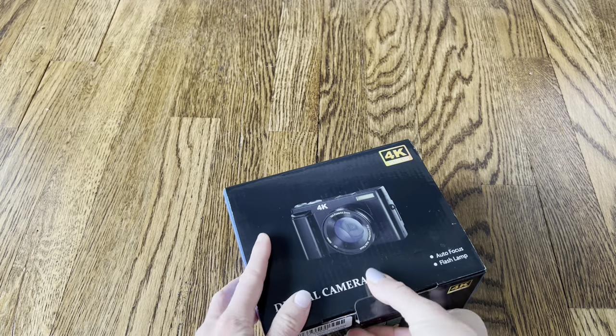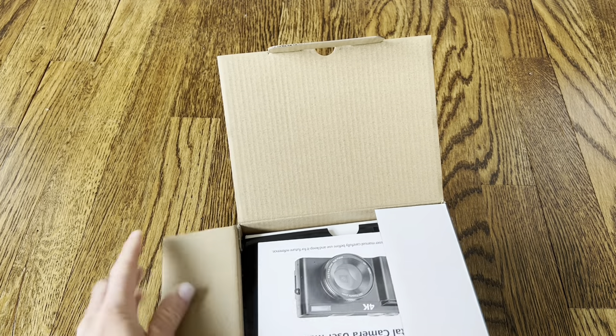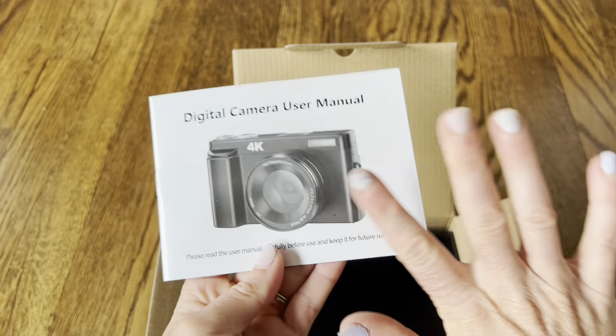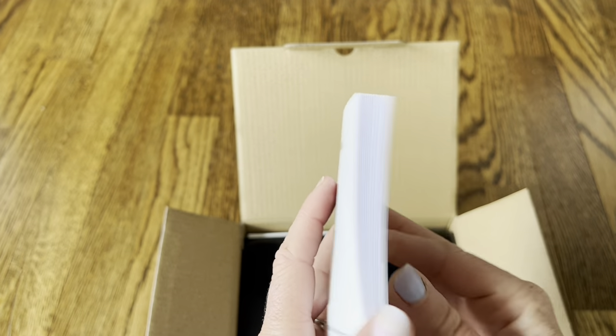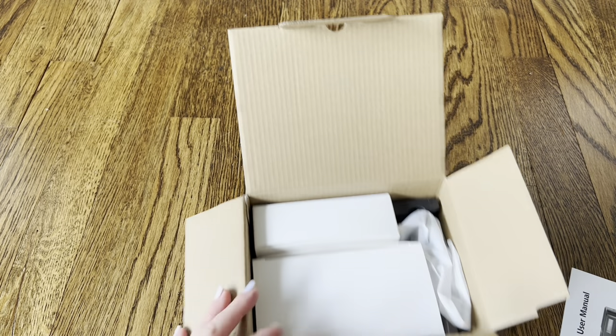I just got this digital camera and I'm really excited to test it out. It has so many great features. First of all, this is a 4K camera so you're going to get really really clear pictures. It also has 16 times zoom and a flip screen that's really nice.